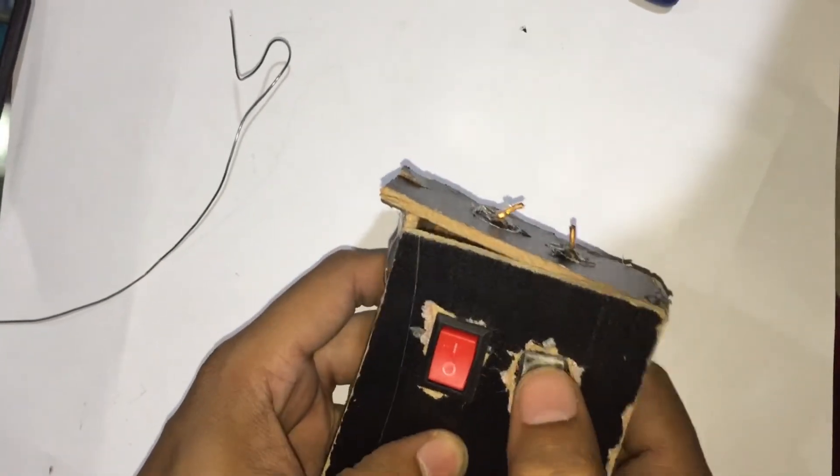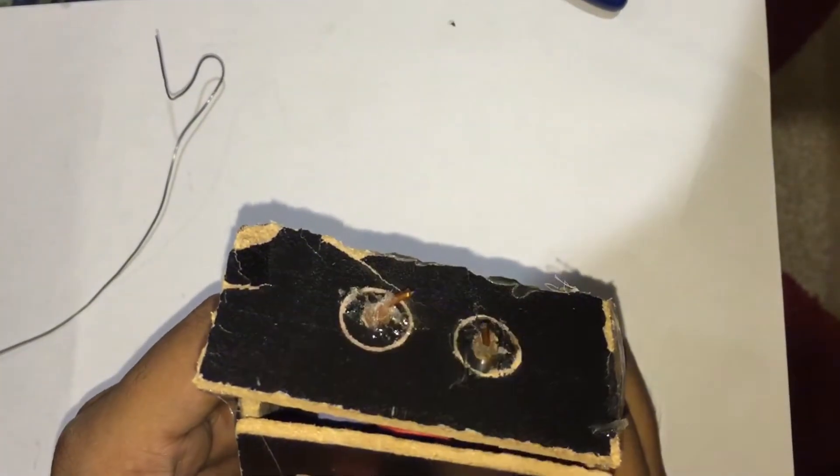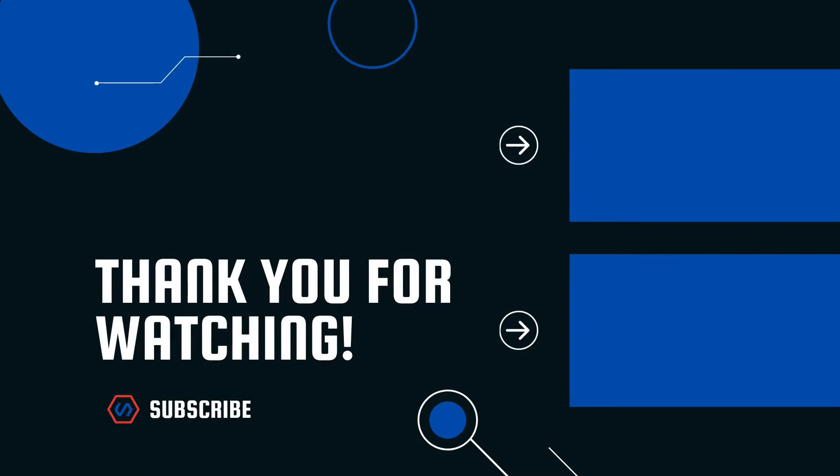So guys, that's it for today. All the equipment I have used in building the circuit is mentioned in the description below, please have a look. If you haven't subscribed to our channel yet, please do it to watch our latest uploads as soon as possible. We'll be shortly back with another video. See you guys in the next video — bye bye, peace out!